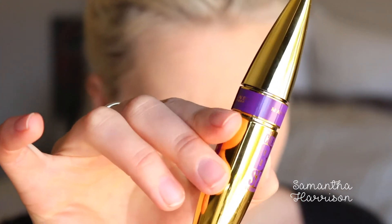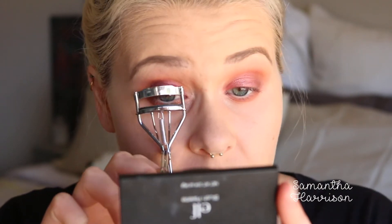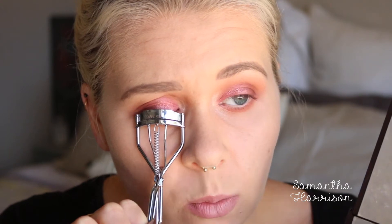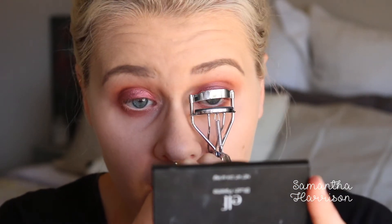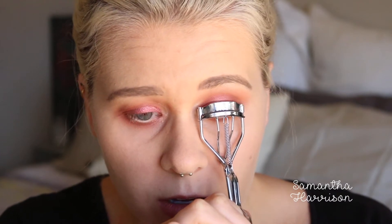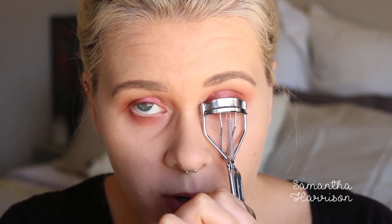I'm going to curl my lashes and then use the Maybelline Colossal Big Shot mascara. This is like my favourite mascara at the moment. I never thought I'd be able to replace my Cover Girl one, but this hands down has such a good formula. It leaves the eyes not so wet — it's just not such a wet mascara, which I really like. And I don't know if it has fibres in it, but it really just gets every single lash really well.